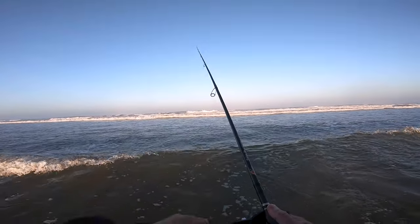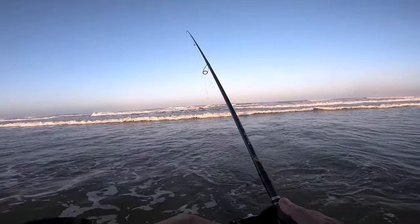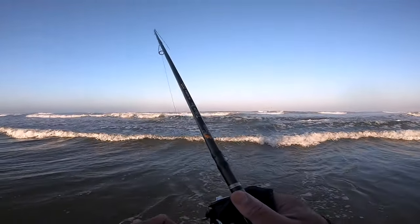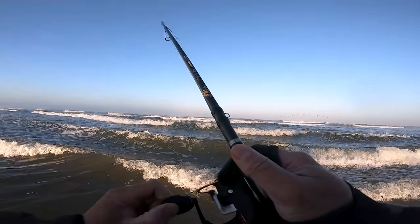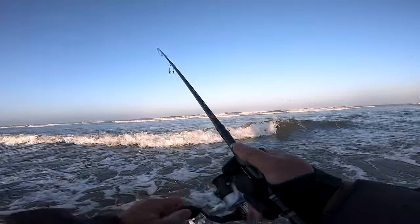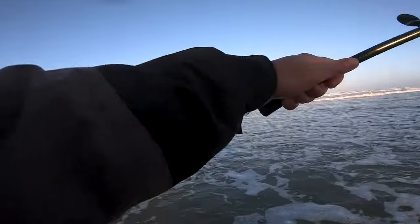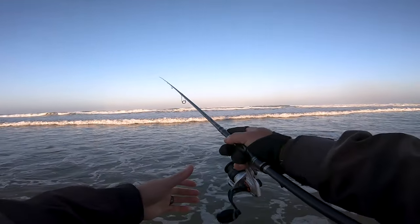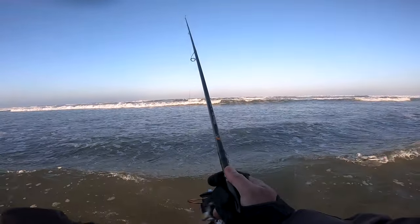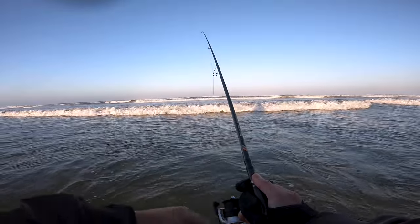If you want to see a video on the FG knot, I'll leave a link below along with everything else I use. Oh — there's a fish! He came off, but I got bit! Let's go — that was my third cast. I couldn't pin him though, so we'll see if we can pin the next one.